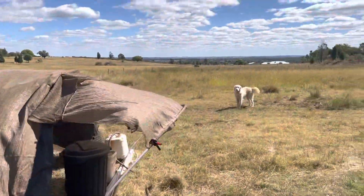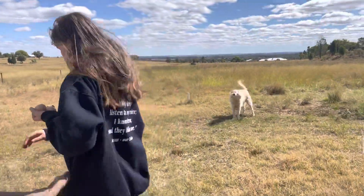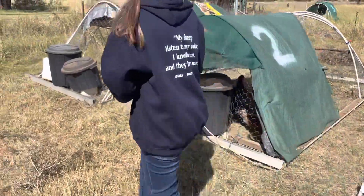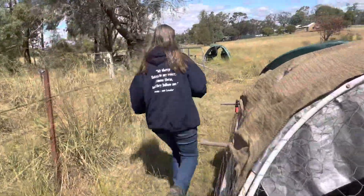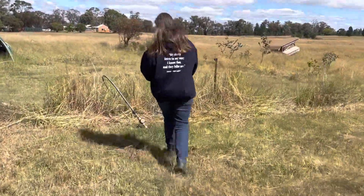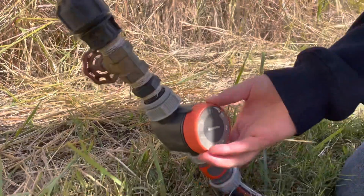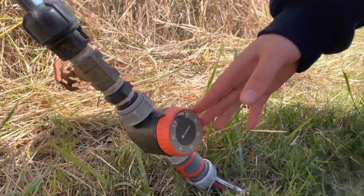But if any of the water ever runs out, you can just grab the hose and put it into whichever water has run out. Pull it back in here and just turn the timer on like that. This tap should always be on, and then eventually the timer will run out. So that's all you need to do for the water.